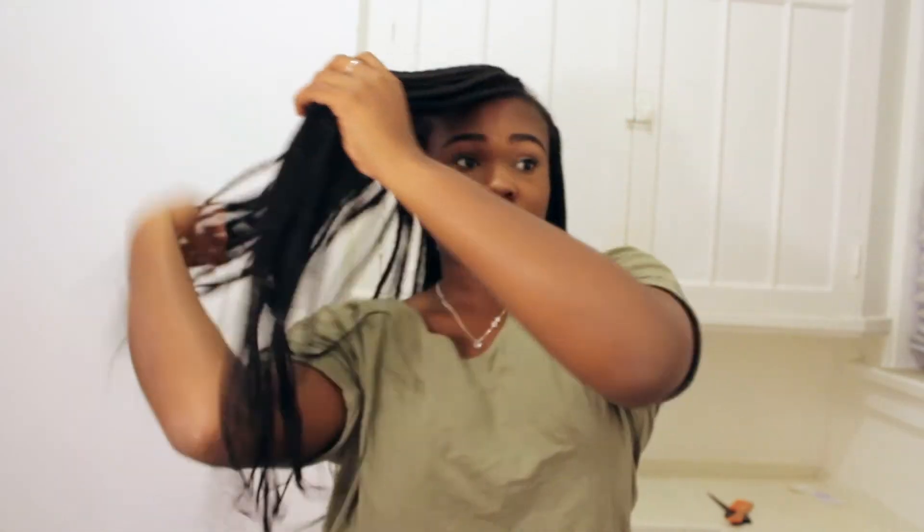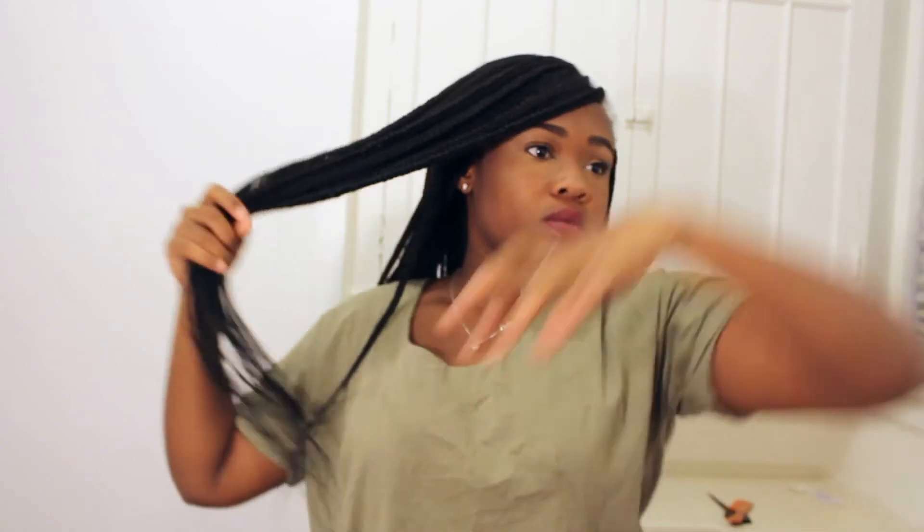This is also a quick hairstyle you can do in the morning without wasting too much time on your styling process. You can make a diagonal part on the side of your head, pulling a side swoop bang to one side and pulling the rest of the hair on the opposite side into a ponytail, and you're done. Quick and easy, right?